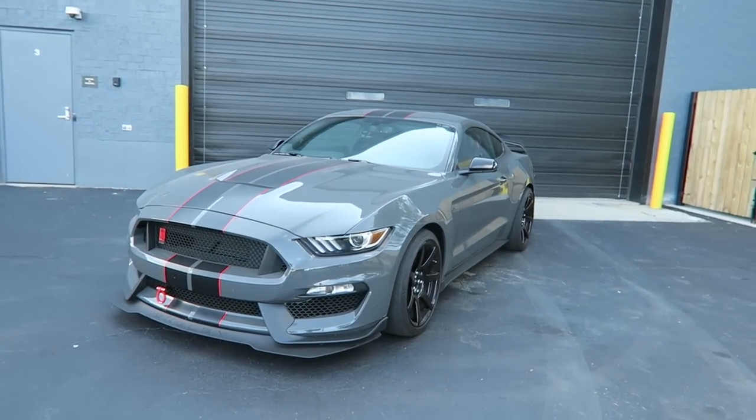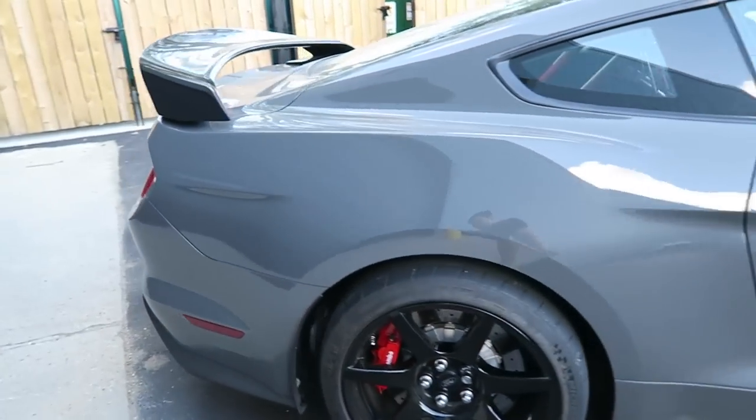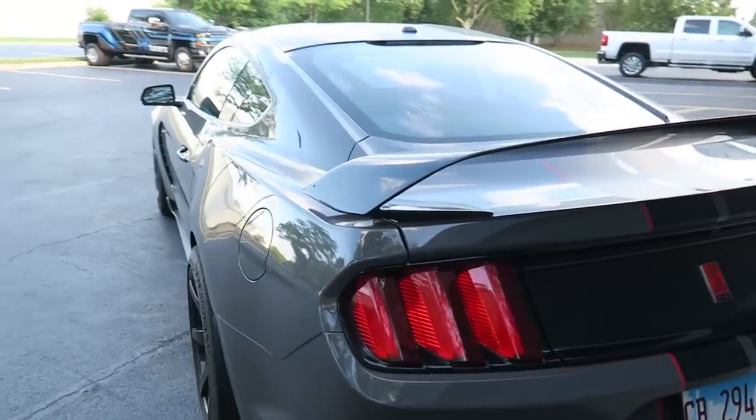This is my 2018 GT350R finished in lead foot gray, just over 5,500 miles now, fresh oil change recently. I just took it for a very spirited drive — it's a used car, there are a couple little chips on it already, but in my mind I don't need to preserve it perfectly. I spent too much time and energy on previous cars like the RS7 trying to keep them perfect. With this car I'm going to take it on track days, autocross, and just drive the crap out of it.